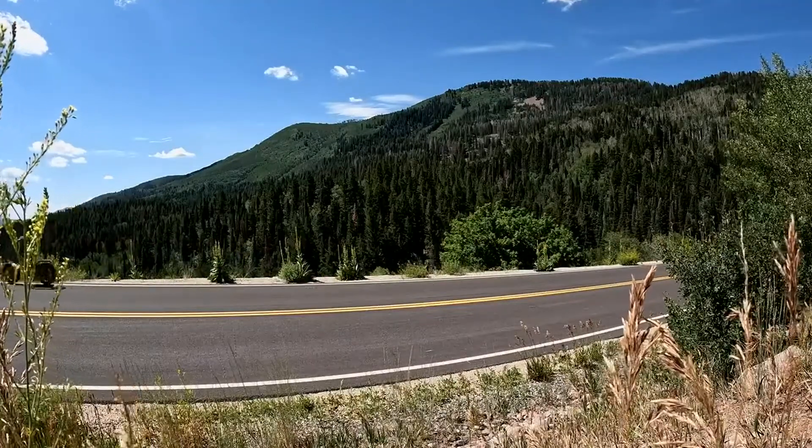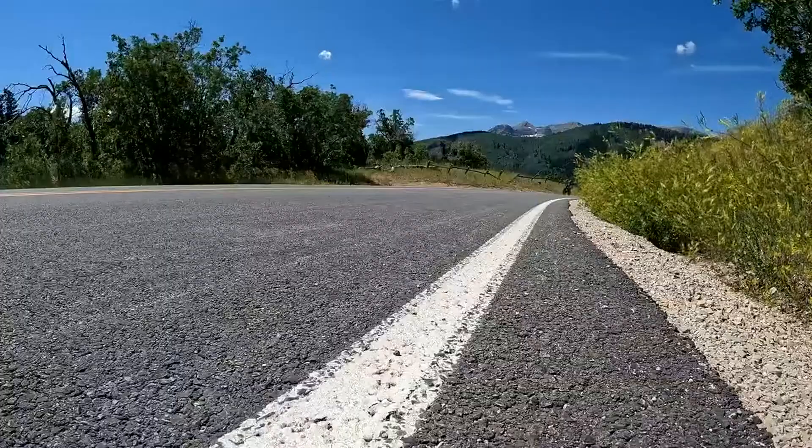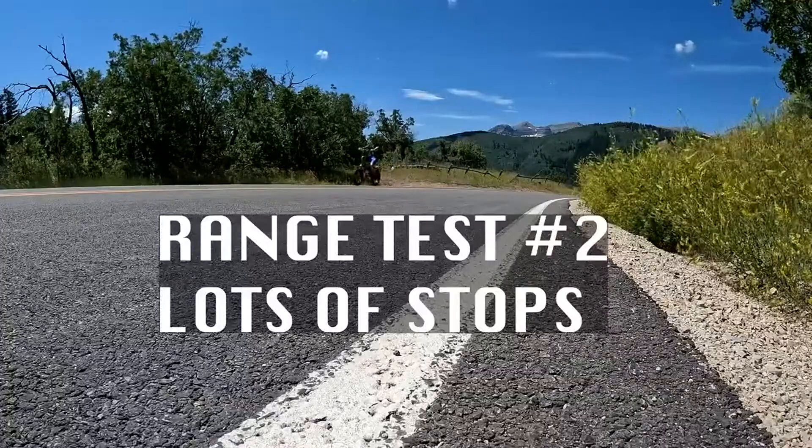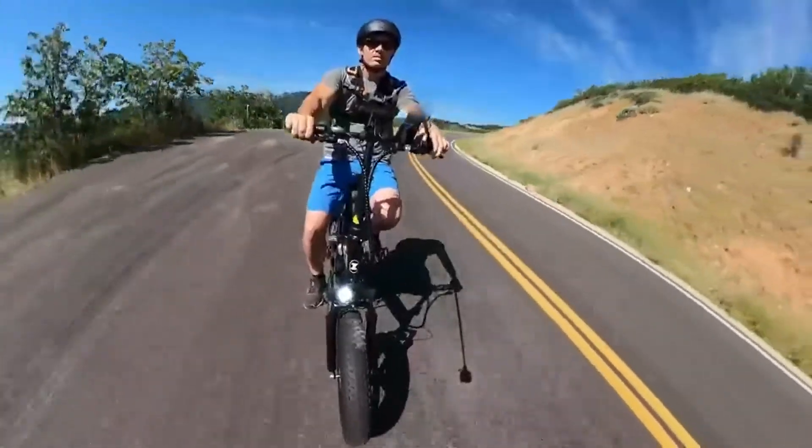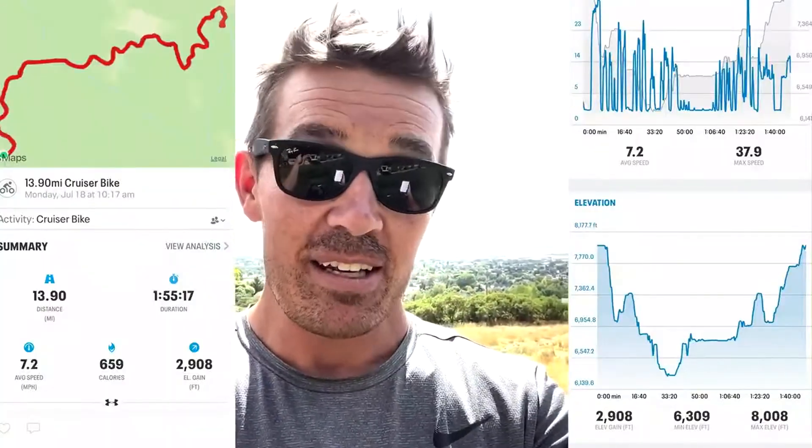For range test two, there's a lot more elevation and more stop-and-go, riding the bike overall harder. The second range test recorded 13.90 miles with 2,908 feet of elevation gain — that has my respect, that's a lot of climbing. It did overheat coming up the mountain, so I let it cool off for about two minutes and then continued just fine. Almost 14 miles with nearly 3,000 feet of elevation gain for a thousand-dollar bike — that's pretty impressive.